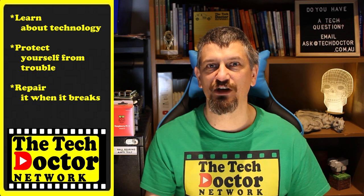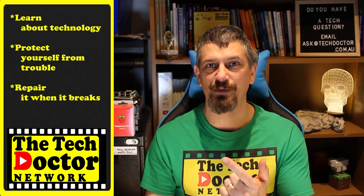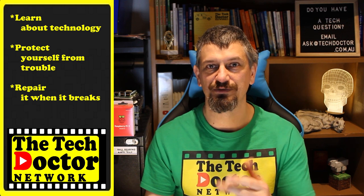The Tech Doctor exists to help you become your own technician — learn about the technology, protect yourself from the bad guys, and fix it when it breaks. If you're watching this on YouTube, there are some older videos you may not have seen. You can subscribe to the channel or to our mailing list using the links on screen. Thank you so much for watching — have a great day and I'll see you on the next episode. Bye.